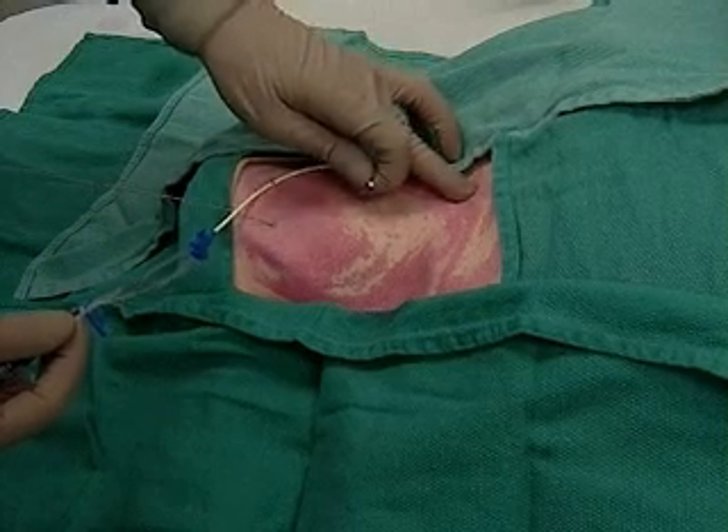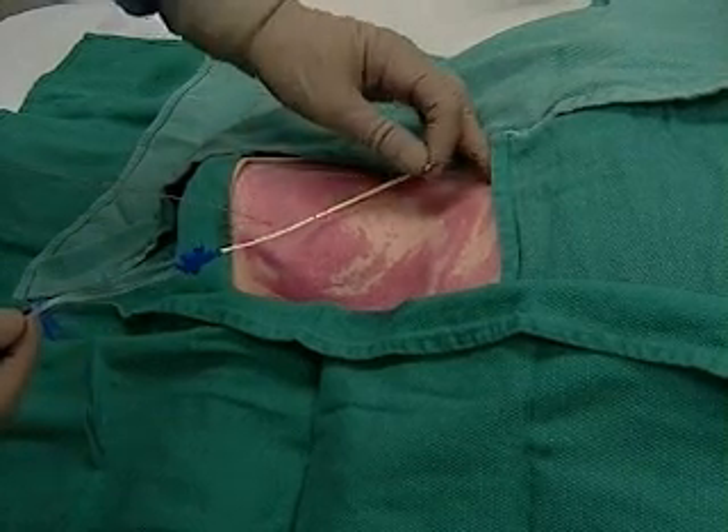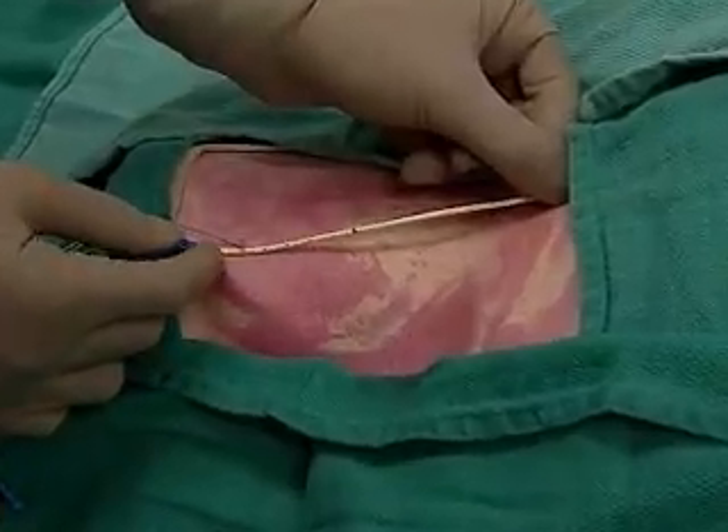Before we begin, we palpate that sternal notch. Lay the catheter tip at the sternal angle, with the other end to the needle entry point, and we can see the catheter is the right fit for this patient.